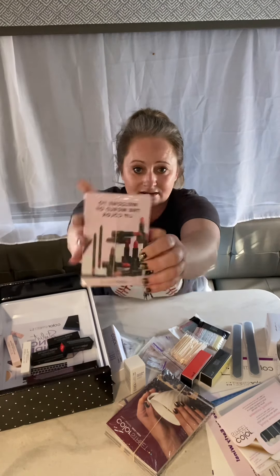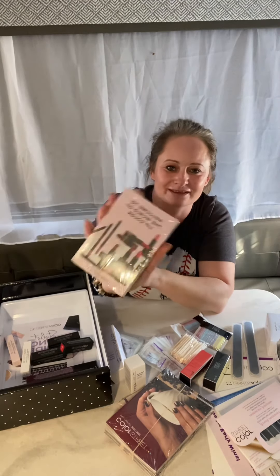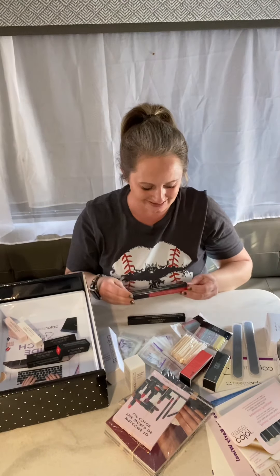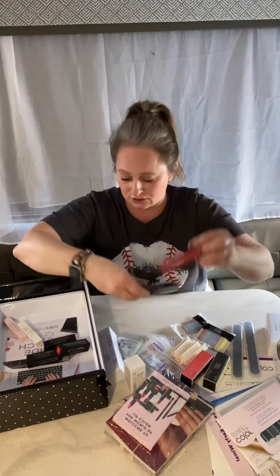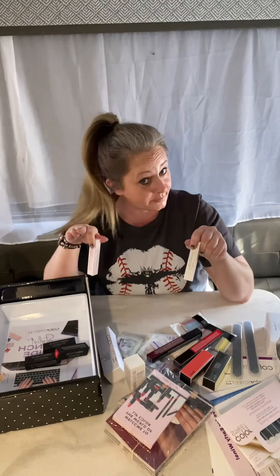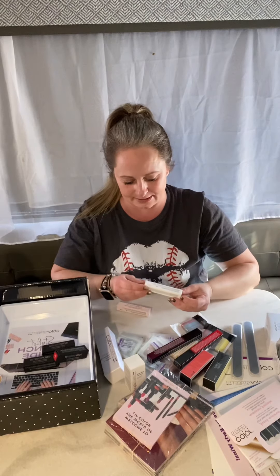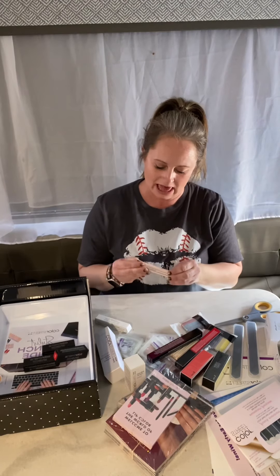We have a little brochure on our lip colors — let me know if you want one of those too. And we have two lip liners! There's also a lip primer and a tinted lip balm. I have not tried these yet, to be honest, but I'm very excited to try them — these are personally going to be mine. Let me open up the tinted lip balm — I'm so excited for this!